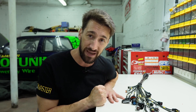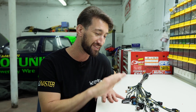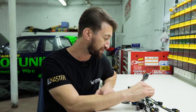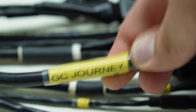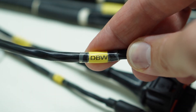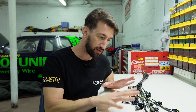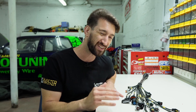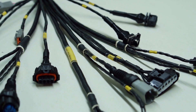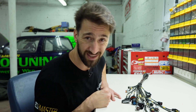The engine bay harness is now complete. All the connectors have been terminated and everything has been labeled — things like the AC, starter motor, alternator, fuel pressure, the GC journey drive-by-wire. As you can see we have quite the wide range of connectors throughout the harness, and when it comes to crimping connectors you really want to make sure that you're getting consistent and reliable crimps in all of your connectors.